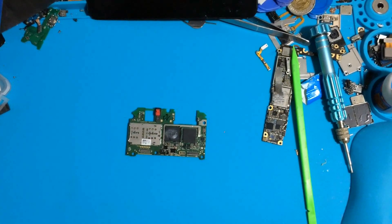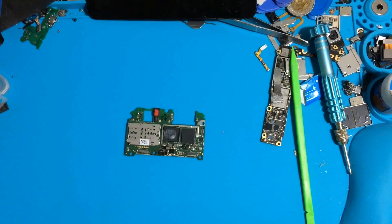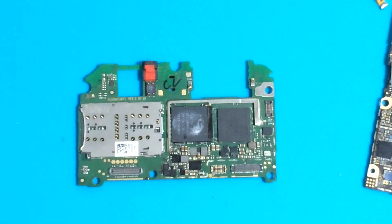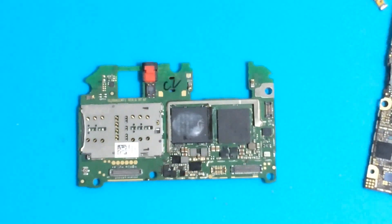This phone — someone before tried to fix it, and I found this problem. The owner gave it to me like this. Look, this boot was working before someone previously attempted a repair.